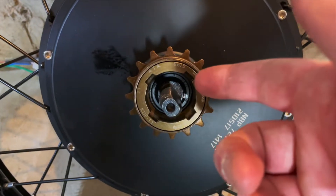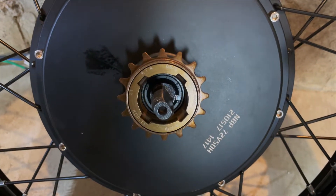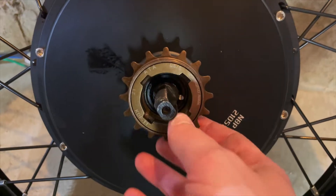The hub motor came with a rear drive sprocket in case you were putting this on, for instance, an e-bike. But the e-runner doesn't have pedals and will never need this, so we're going to go ahead and remove it.